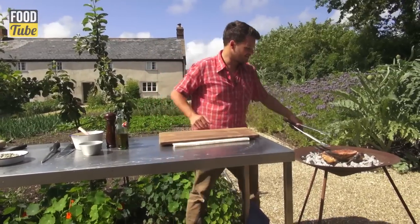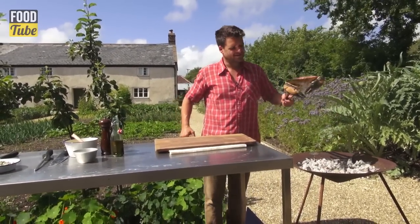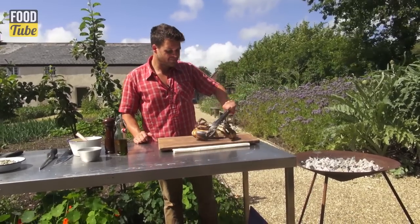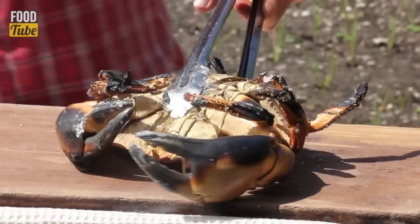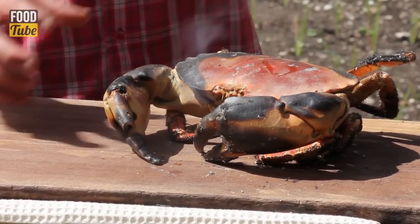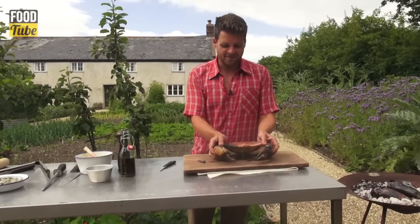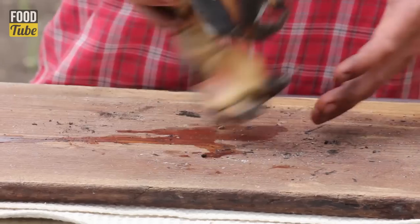Our crab's been cooking for eight minutes each side. It's nice and charred, it's ready to get off. Perfect. Now we just need to leave it for about 15 minutes so that it can cool down enough to handle, and then we'll pick it. Our crab's grilled and cooled down now for about 15 minutes, so it's just about cool enough to handle.